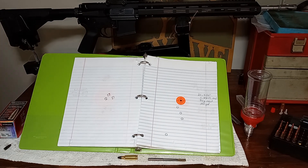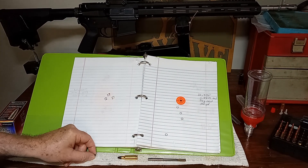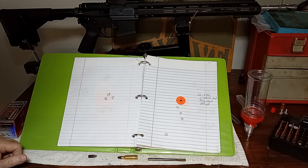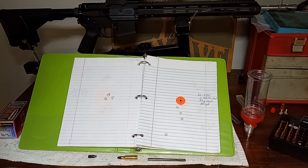Hey everybody, James here. We're gonna do a video about my journey to get a cast bullet to fly in my 6.5 Grendel AR.